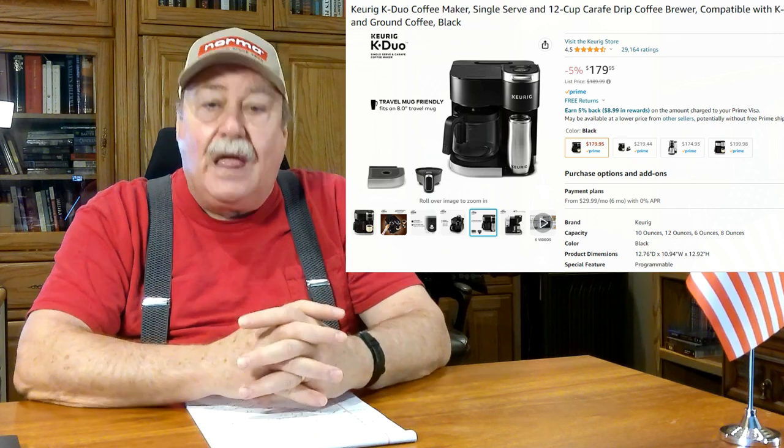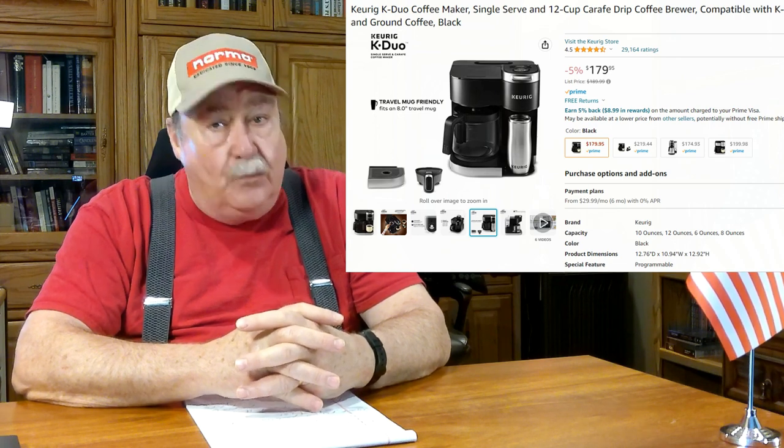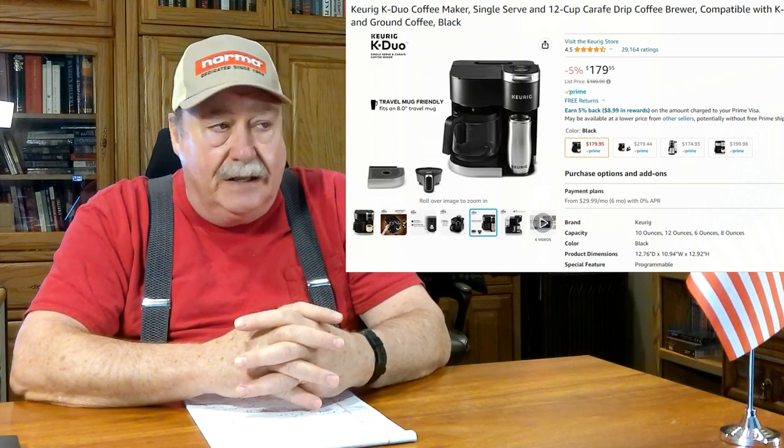How can a major corporation like Keurig not have an address on their warranty card? Well, that one's now broke too and went straight to the trash can. I've bought my last Keurig — I've got an older one that just makes a pot of coffee, so I'll just make a third to a half of a pot every morning.